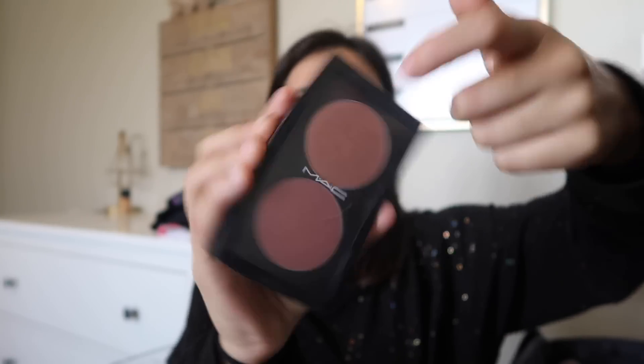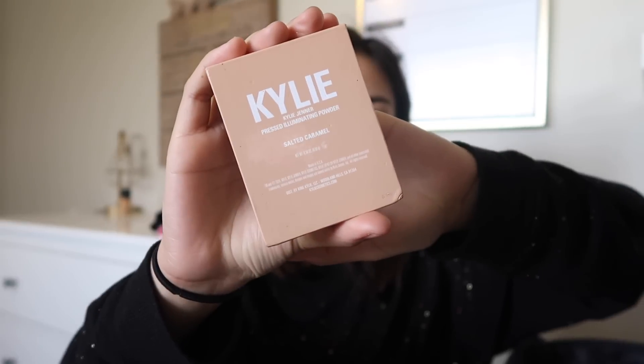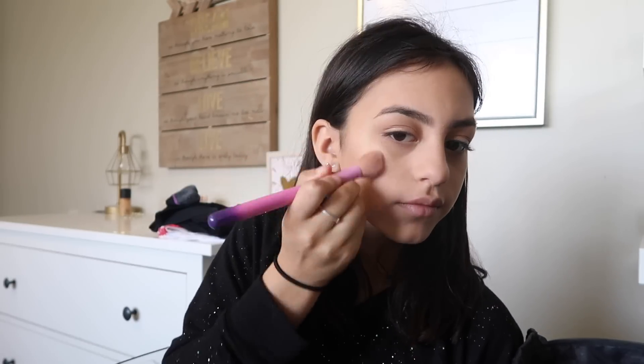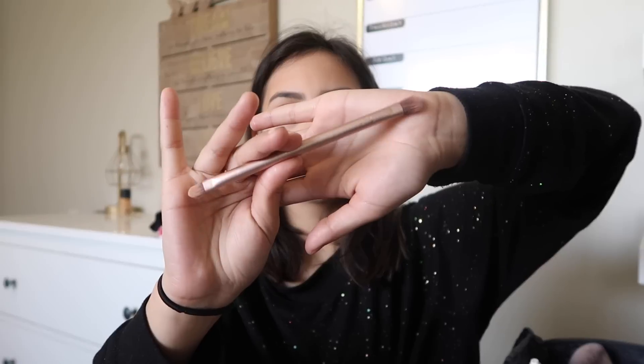Now I'm going to take this color from MAC — I'm not sure what it's called, sorry — and apply it to my cheeks. I'm using the Kylie highlighter in the color Salt of Caramel to highlight my face and cheeks. I got this brush from the Naked 3 palette and I'm going to take the flat side to highlight my nose and the bridge of my nose.